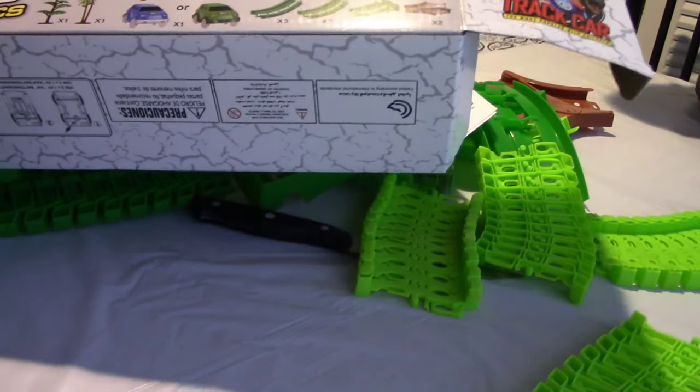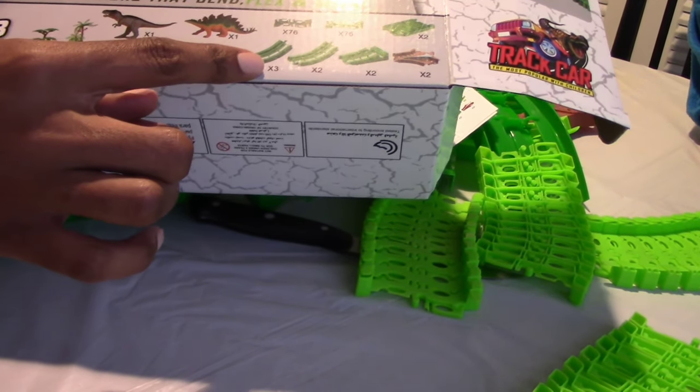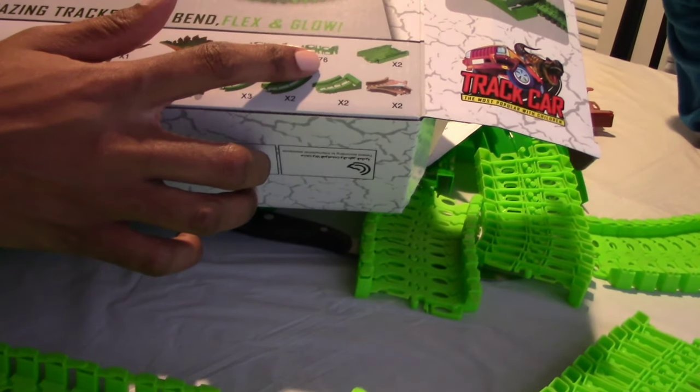You guys can also check out all the features on the box — it tells you what it comes with. It's one of each of these, and then you get three of these, two of those, two, two, two. So, you can build — wow — 676 configurations.